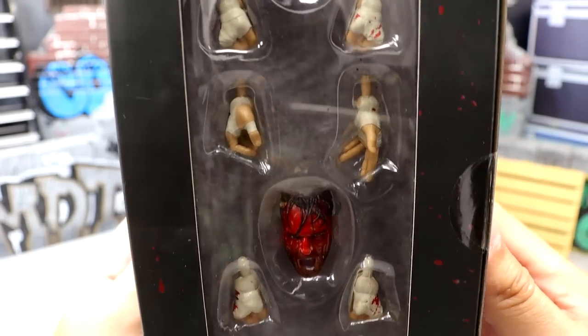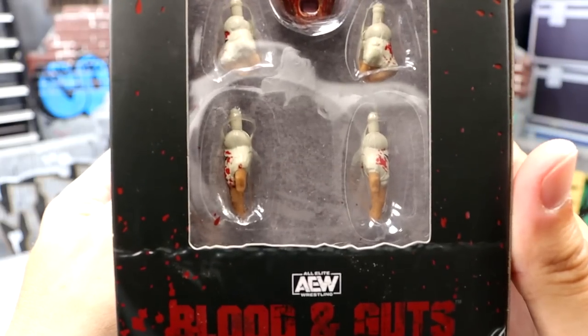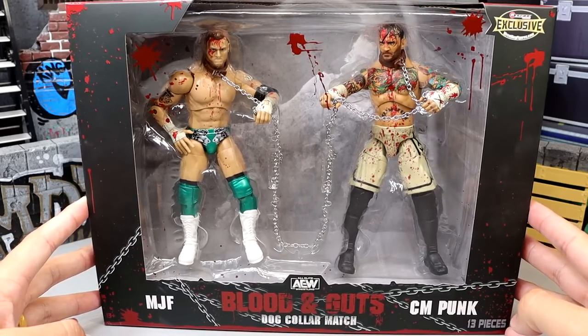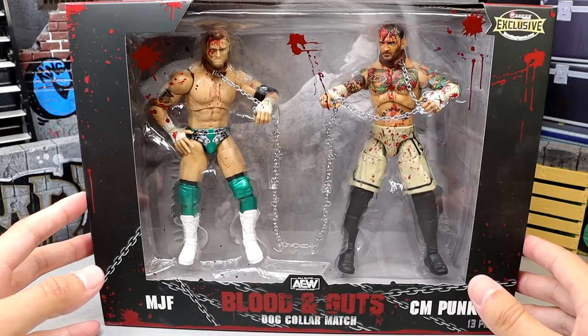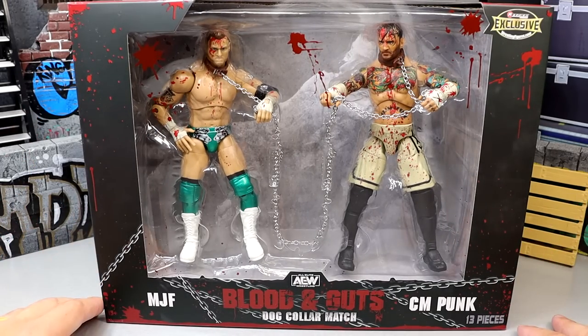There was plenty of blood and guts going around. MJF, blood and guts dog collar match, CM Punk — and on this side you get the accessories: the screaming Colt Cabana head sculpt, hand tape, the bloody mess CM Punk, the other hand tape, and AEW blood and guts down there. Let's crack both of these guys out of the packaging.